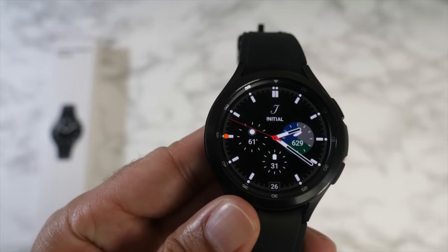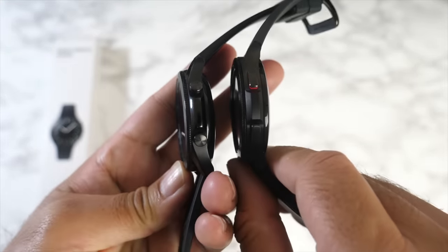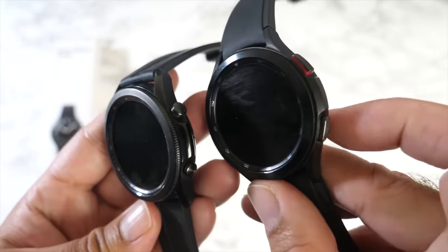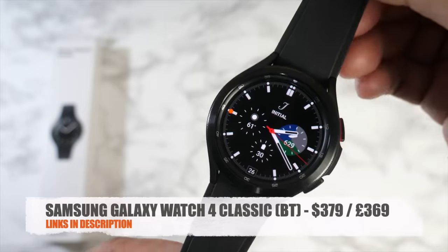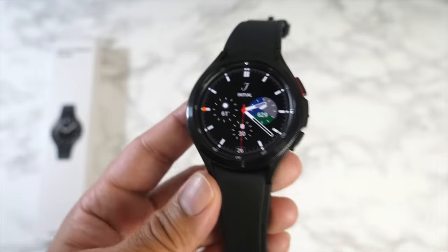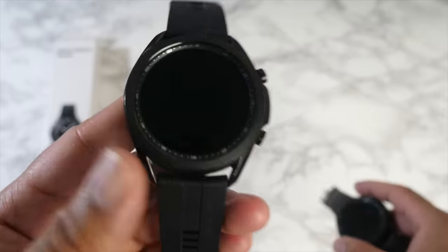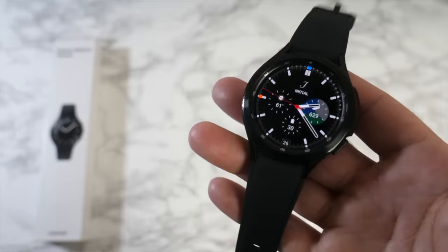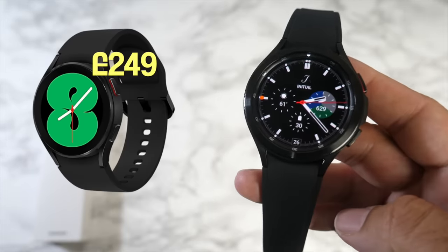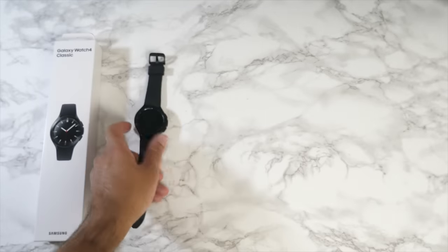The new Galaxy Watch 4 is very similar in dimensions to the previous Galaxy Watch 3 — similar diameter and thickness — but you have an upgraded chipset and some extra health features, along with a few cosmetic changes. Prices start from $379 USD or £369 in the UK for the Bluetooth model. The LTE version costs $429 or £409. The previous GW3 launched at $429 for Bluetooth, so this is a lower launch price. The standard Galaxy Watch 4 model is even cheaper, with a full review coming very soon.